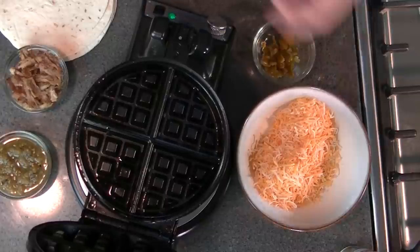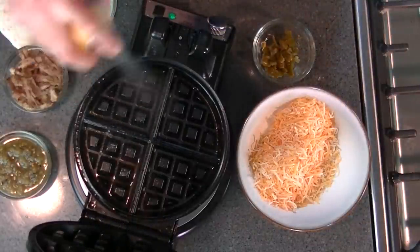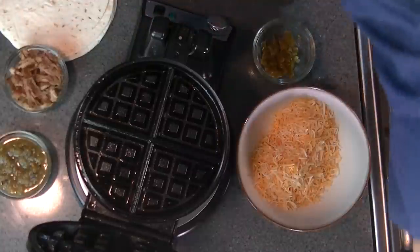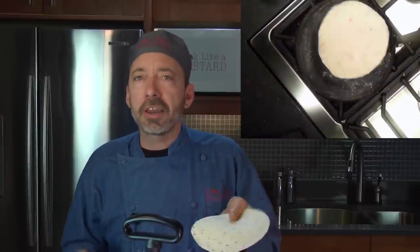We're going to make some quesadillas right now. We're going to start out by heating up our iron and put a light coat of ham on it. Then I'm taking a couple of tortillas — you may remember we've made tortillas in previous shows. You can just do it like that or you can get these here. Just put them on.